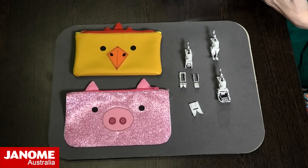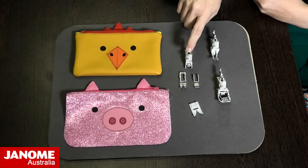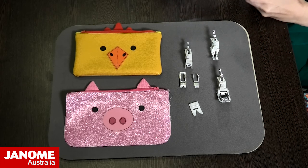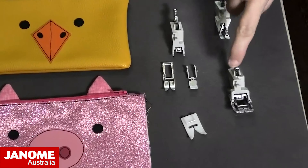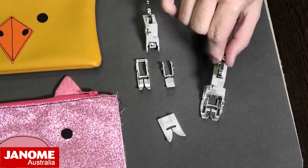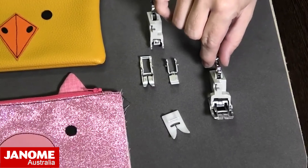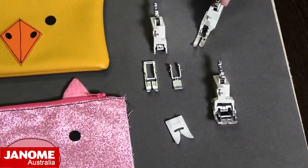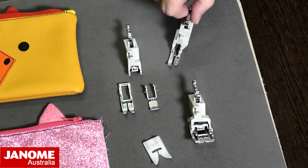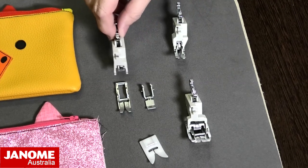Today we're going to be talking about the AccuFeed feet, and in particular we're going to be going through our AccuFeed single, which is this little one here. There are three AccuFeed feet in our range at the moment. We have our twin, which is our standard AccuFeed foot that will come with every machine that has AccuFeed. We then have the HP2, which is our specialty high performance professional foot available on a number of our high-end machines. And then there is also the single.